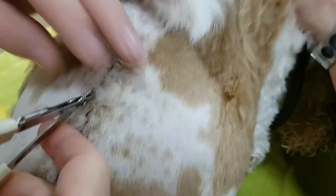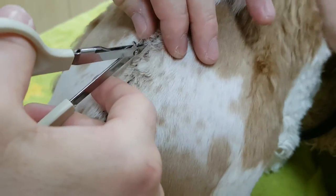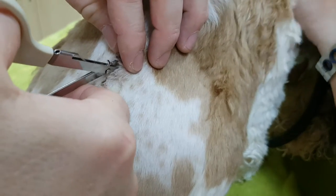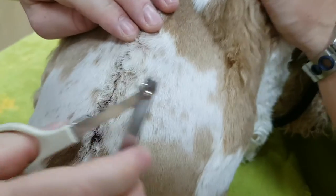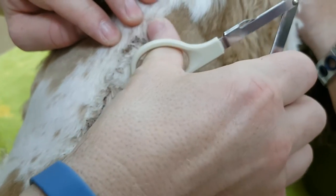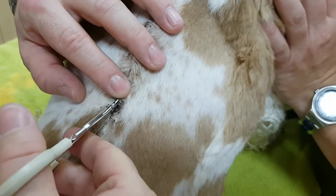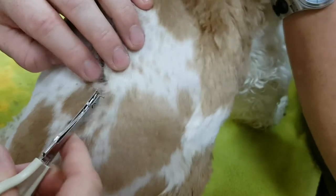Oh, here we go. Good. It's almost out and then we can clean up all the — you can see all the dark marks there. That's just from part of the scab and the dirt that gets in there with time, so we can clean it all up so that the hair grows back nicely and the wound is all fixed up. You always got to check you don't leave one behind — it's very annoying if you do because you have to have this tool to use it.